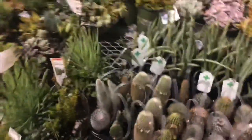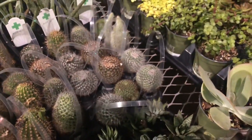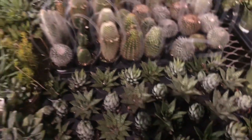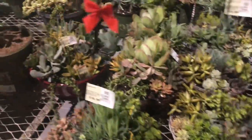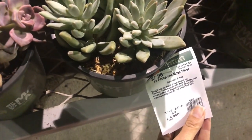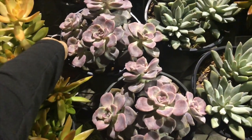I hope this isn't picking up the background song because YouTube would flag it. Let me show you the name of that one — this is Pachyveria Moon Silver, very pretty. I guess I'm gonna get this one even though I'm frustrated that the price went up.